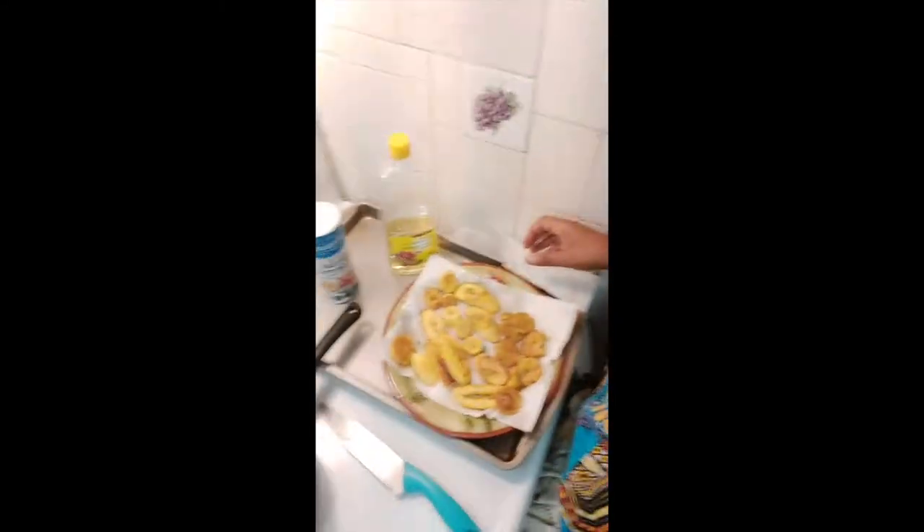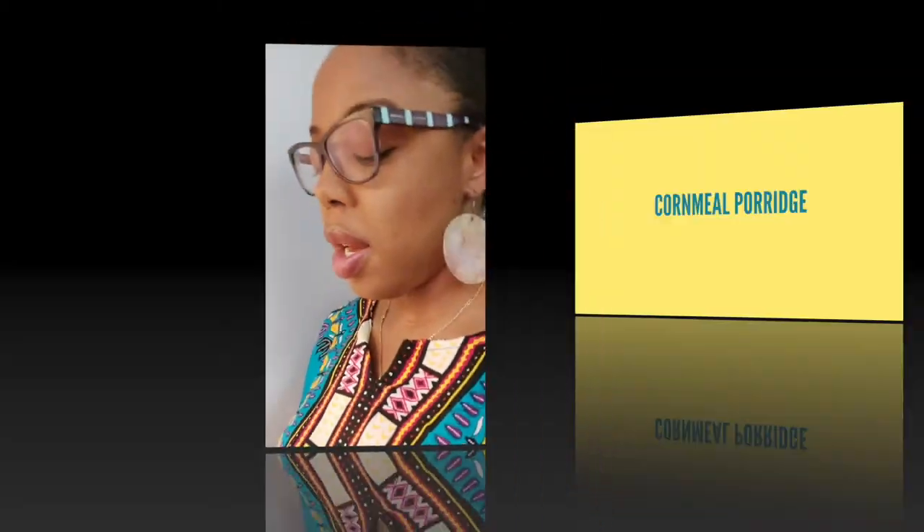I have to say, I actually prefer extremely ripe ones that are almost all black plantains. I saw some of those in the store, but they also had a little bit of mold on them, so I decided maybe that wasn't a good idea. But yeah, they are sweeter, softer and a little bit chewy. So I hope that helps you to make your plantain — don't be afraid of it, try it.